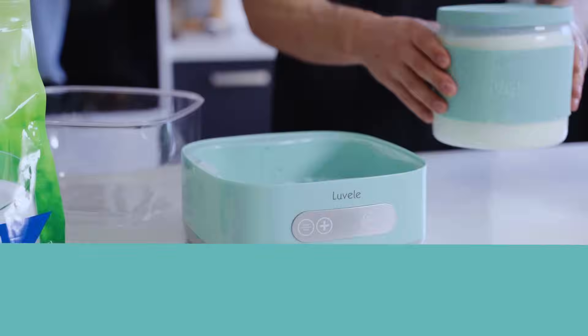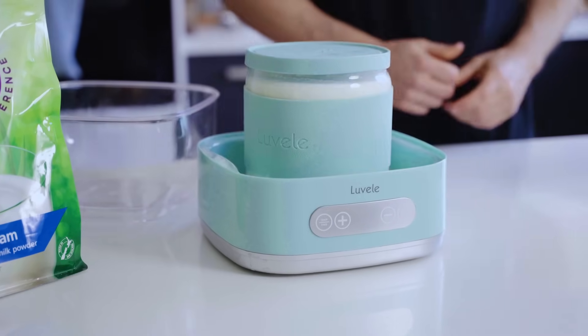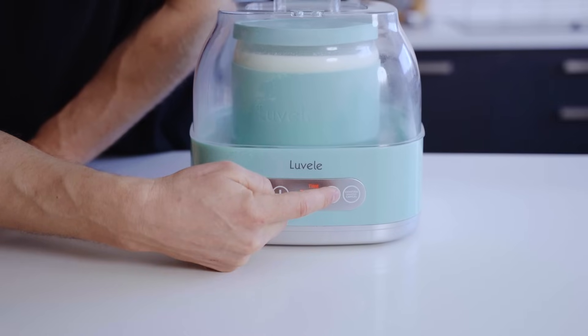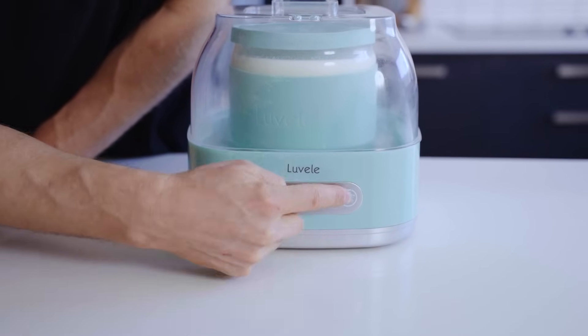The incubation time for your Reuteri is also important to consider — it may not always need a full 36 hours. For example, if you stop the fermentation around 24 to 28 hours, the pH won't drop as fast, which can help reduce curds and whey from forming and prevent separation. Even with a shorter fermentation, you can still achieve plenty of bacterial growth and multiplication. Some insist on fermenting for a full 36 hours to maximise the amount of Reuteri probiotics in a batch, and many Lavelli recipes recommend this as well — but this is still a topic of debate.